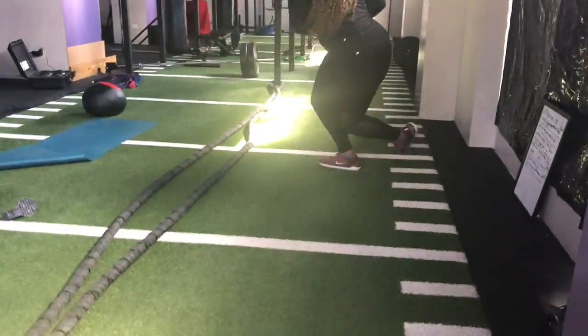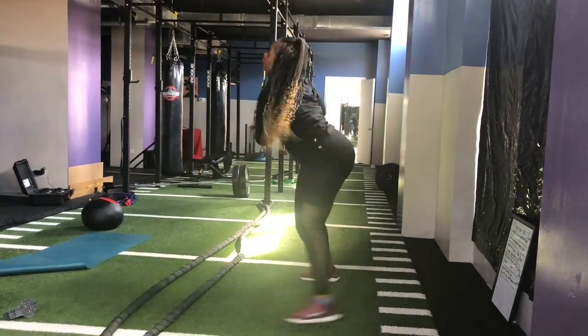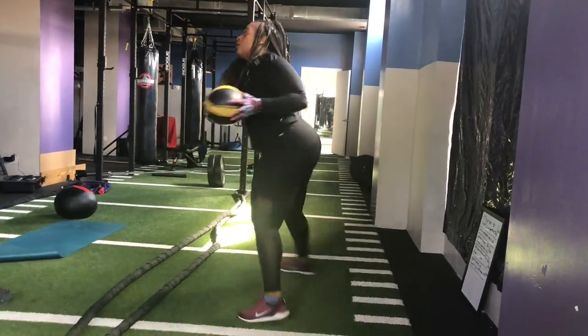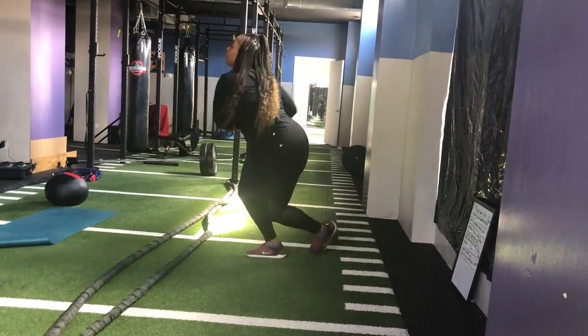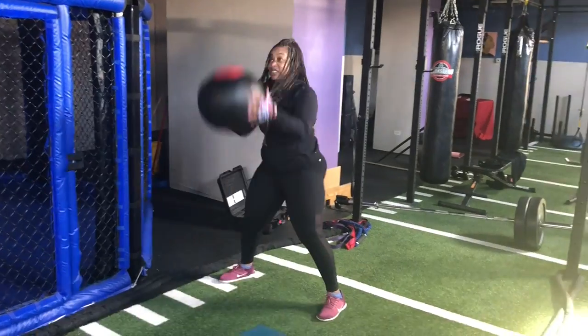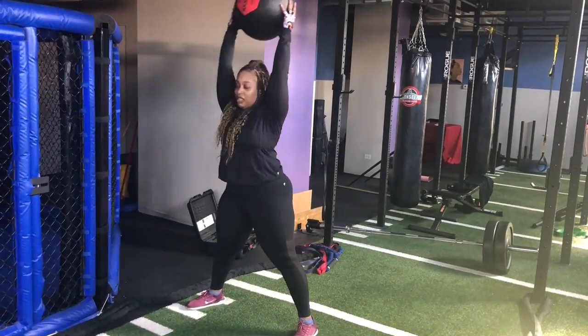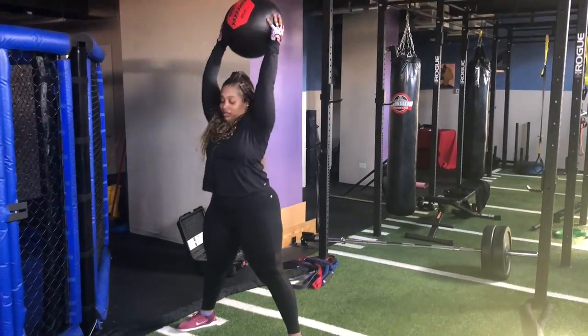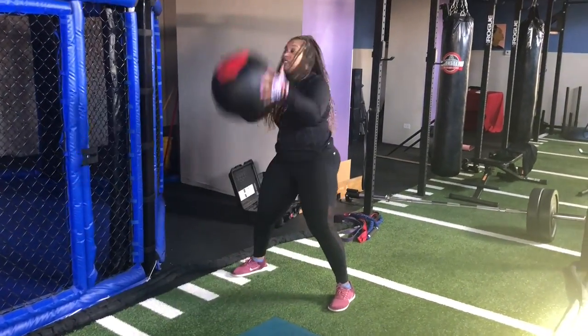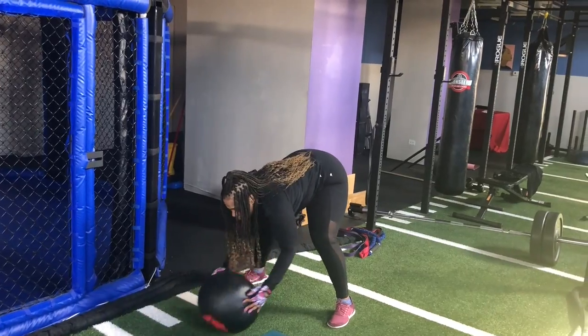Then I did the Lateral Single Leg Hops with the Medicine Ball — that's just 8 pounds — and the Lateral Single Leg Hops with the Medicine Ball Oblique Twist for 20. And then I went into the Ball Slams — I did a set of 20 of those, and that's a 20-pound ball. So heavy on the arms this day for sure.